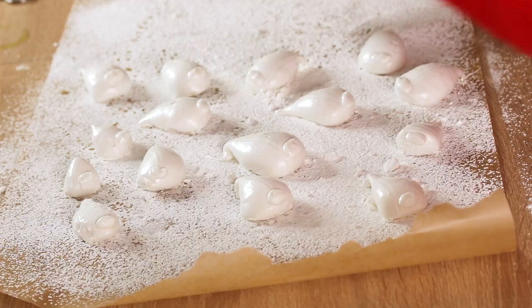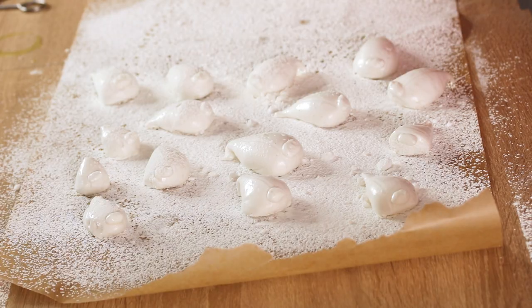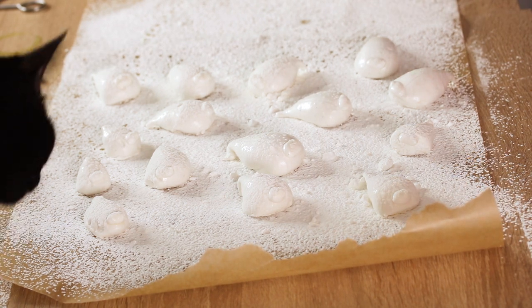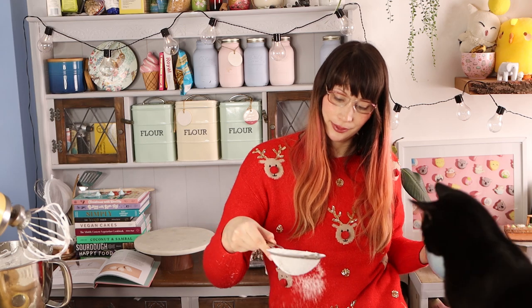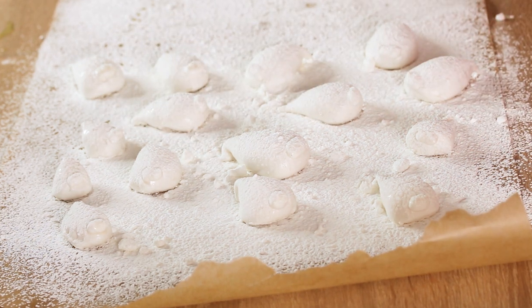Now sieve even more of the cornflour and icing sugar mixture over the piped seals, making sure they are completely covered — it really helps them to dry out. Give them a heavy dusting and use your fingers or a brush to get it onto the sides. The host confesses she finds the squeaky feeling of cornstarch on fingers deeply unpleasant, which is why she's been pulling faces throughout.